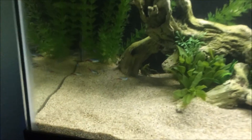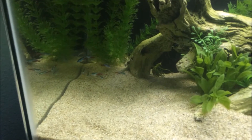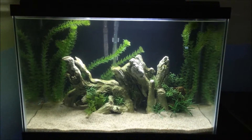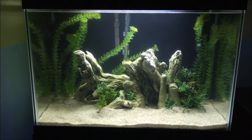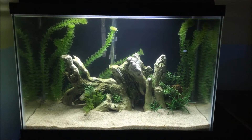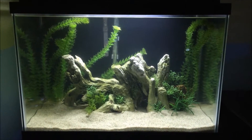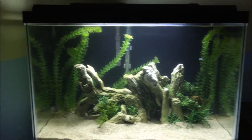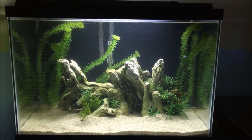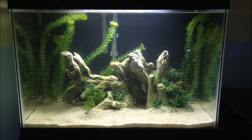The only thing in this tank currently are these neon tetras — you can't really see them, but I have about eight. I just got them from PetSmart; they were having a sale for one dollar. FYI, I do not advise getting fish from PetSmart — not a good idea. The tank has a heater, filter, and a pump back there, running at about 78 degrees right now.